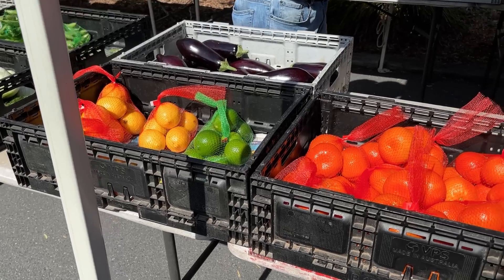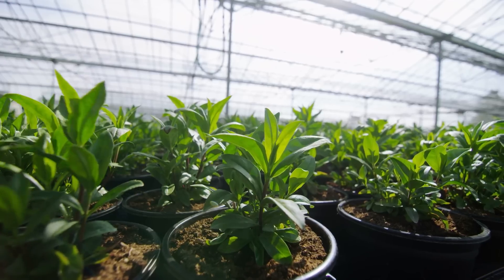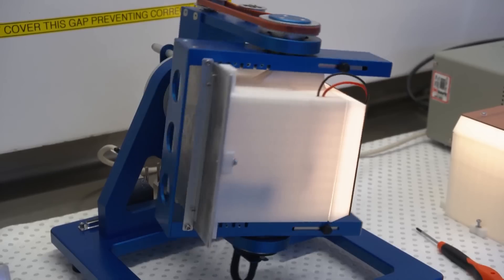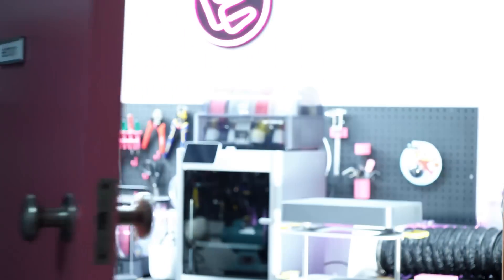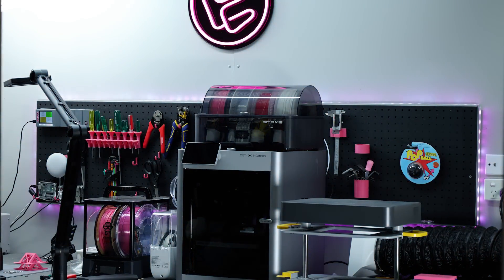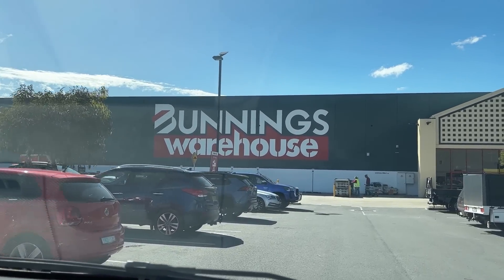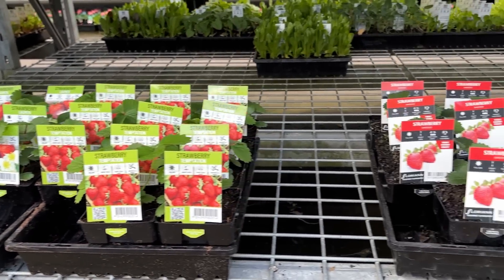Over time, humans have made fruit tastier, juicier, more convenient and more attractive through selective breeding, grafting and more recently, utilising genetic modification technology. But what if we could use some slightly more accessible technology to alter our fruit and get real results in just one season? That's what I set out to do.